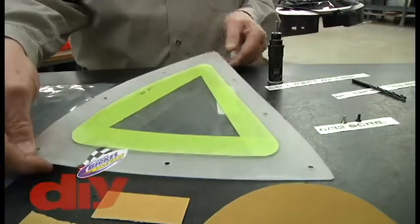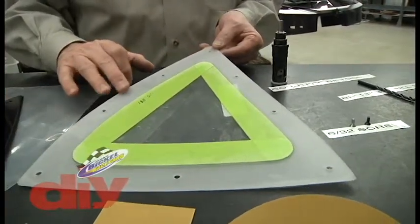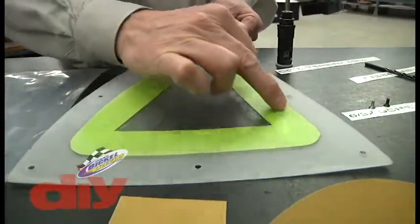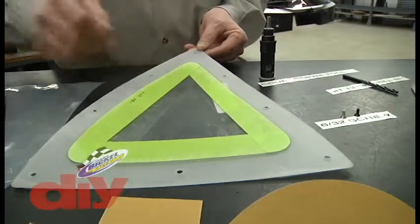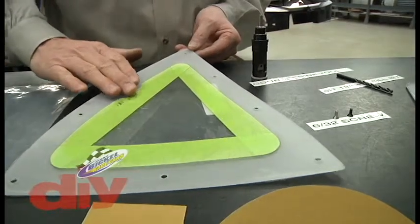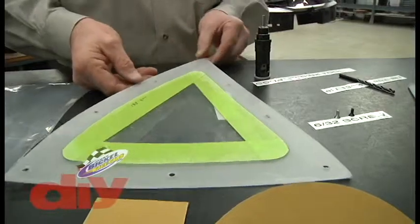The sanding is generally done from the edge of the material in towards your tape. As you can see, the tape is even scuffed up a little around the perimeter. So again, you're sanding inward — even if using a DA, you'd be lightly going in and feathering your edge right up to your masking tape.